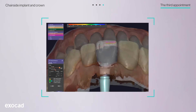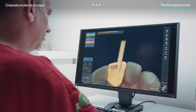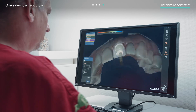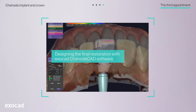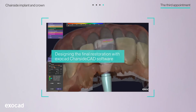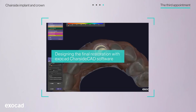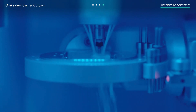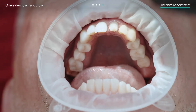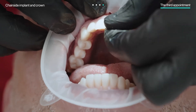After scanning, he put the provisional crown back in place and imported all the files to his ExoCAD software. With the final scans imported, Dr. Radmacher continued working on the ExoCAD Chairside CAD software for the final restoration design. He then produced it with his chairside milling machine. This fluid workflow allowed Dr. Radmacher to deliver the final restoration on the same day as the scanning.